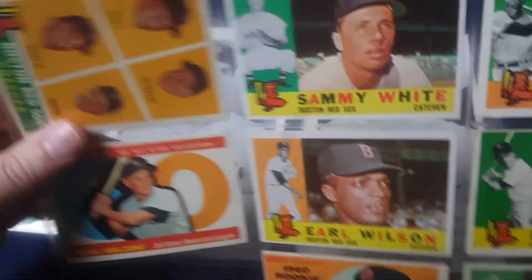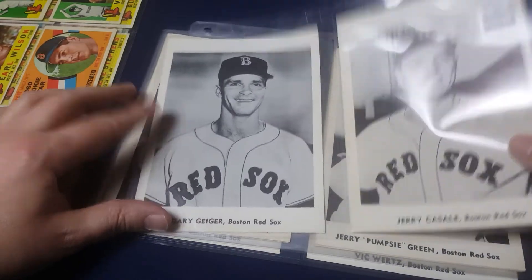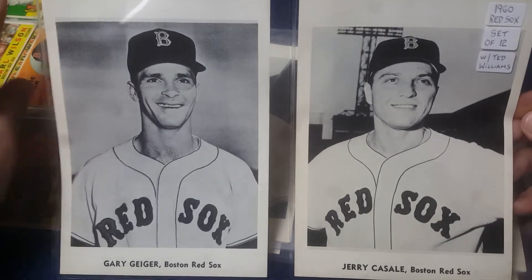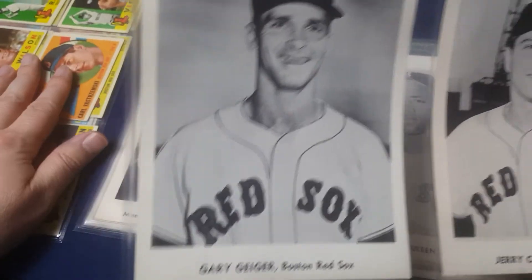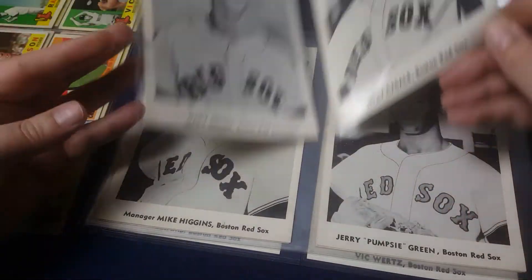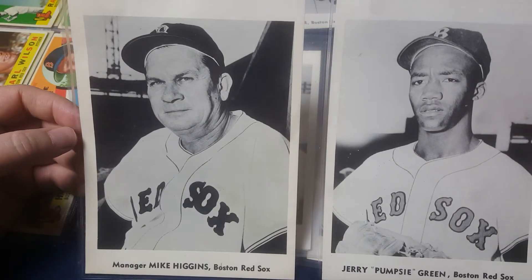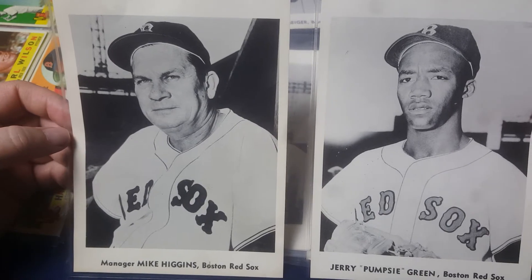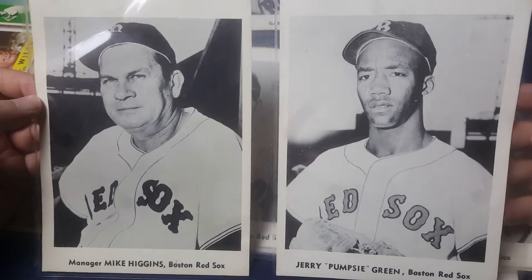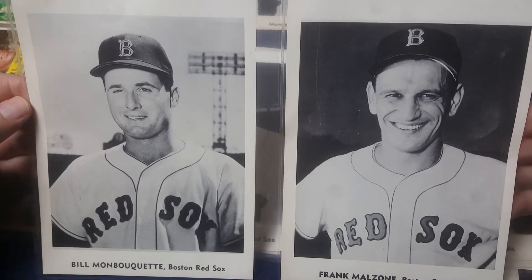Frank Malzone all-star card. By buying the J Publishing set, I was able to pick up some additional players. Most of these are already in the Topps set, so they will be available for trade. Here's the third manager — Mike Higgins became their permanent manager in the middle of June 1960. Another Pumpsy Green, and a couple more players you've already seen.